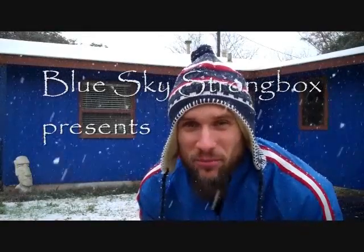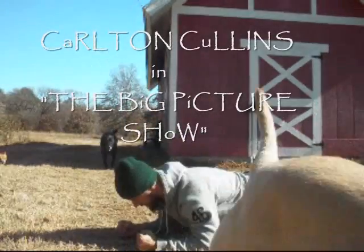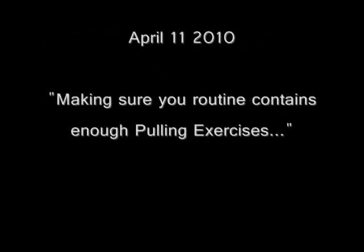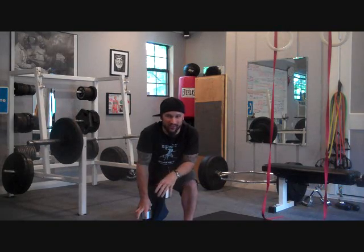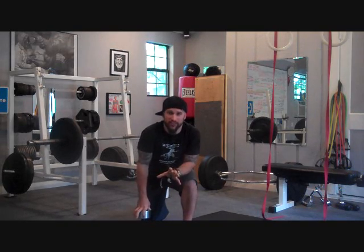This is Carlton Cullens and welcome to the Blue Sky Strong Box. This week I want to talk about pulling exercises. I'm going to give you a few exercises to give you ideas of what I'm talking about, but I want to talk about the problems that happen when you have a workout routine that lacks balance in the overall exercise selection.